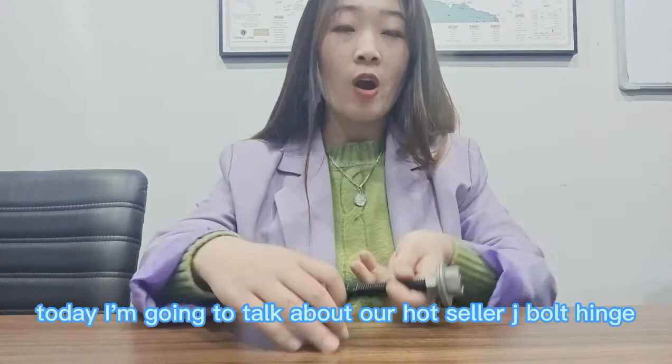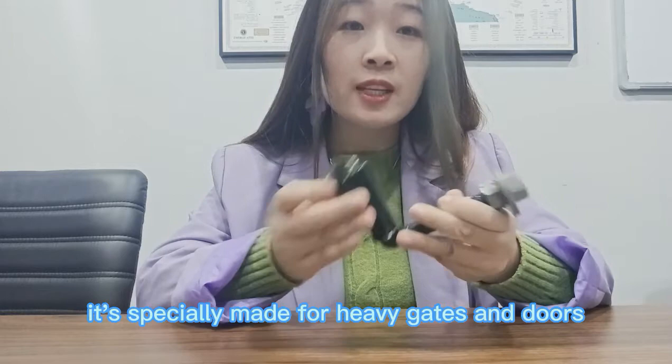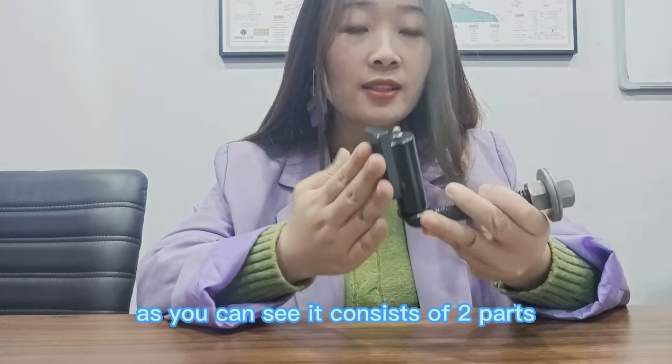Hi everyone, this is Selena. Today I'm going to talk about our hotline J-Bolt hinge. It's specially made for heavy gates and doors. Now let's have a look at how it works.